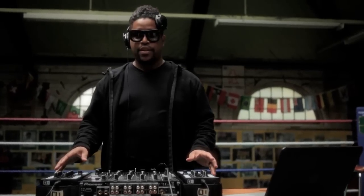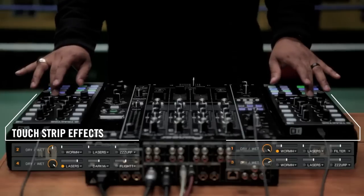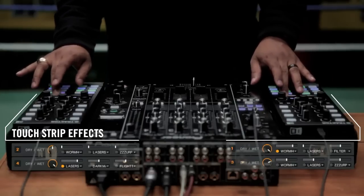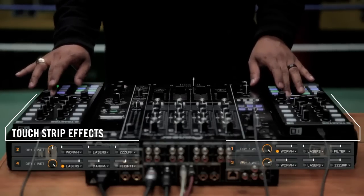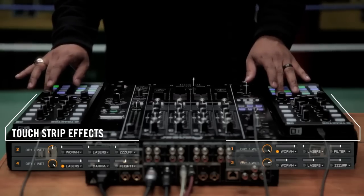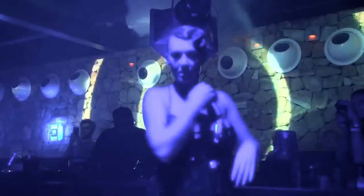If I really want to get crazy, the X1 allows me to assign four effects per deck. I can even control the effects on the strip — it's like my new secret weapon. I'm Felix the house cat and this is my Traktor setup. You can catch me at Space on Fridays in Ibiza Clandestine. Peace.